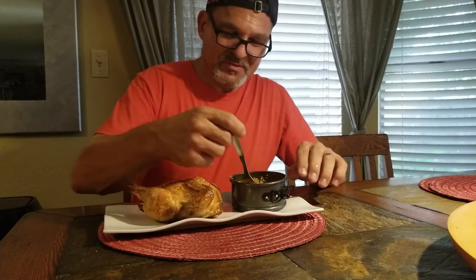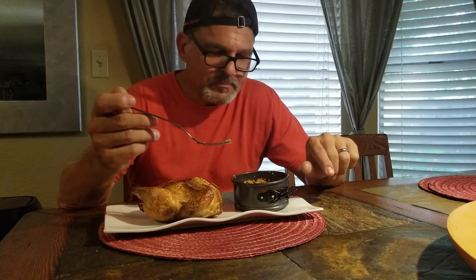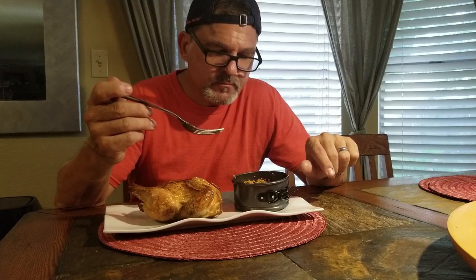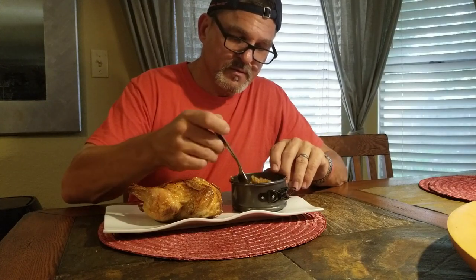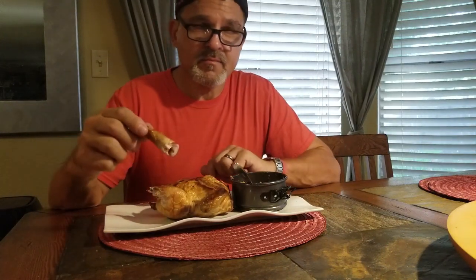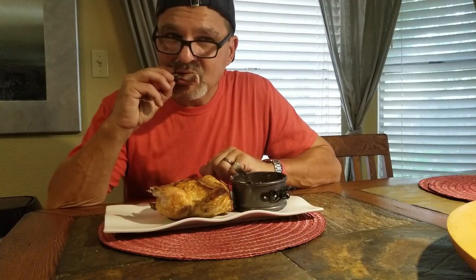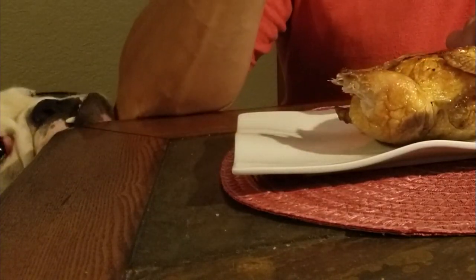Let me try the stuffing first — I added a little pork rind mixture and topped it off and cooked it. So honey, that stuffing — very close to the real thing, isn't it? Yes, that is very good. Now, I love sweet cornbread — you could easily add a little bit of erythritol or some stevia and it would be a sweet mixture. I just left it savory.